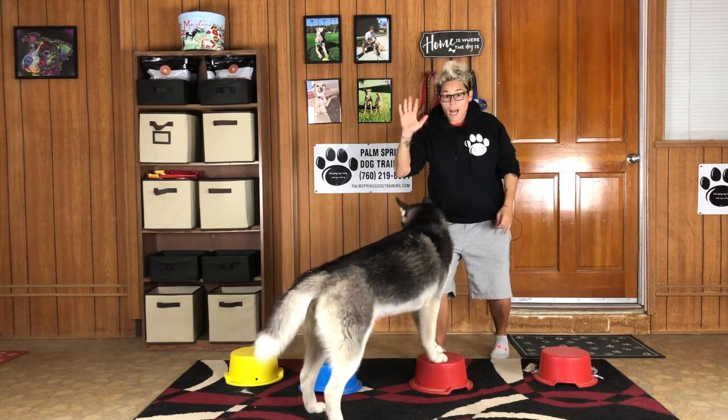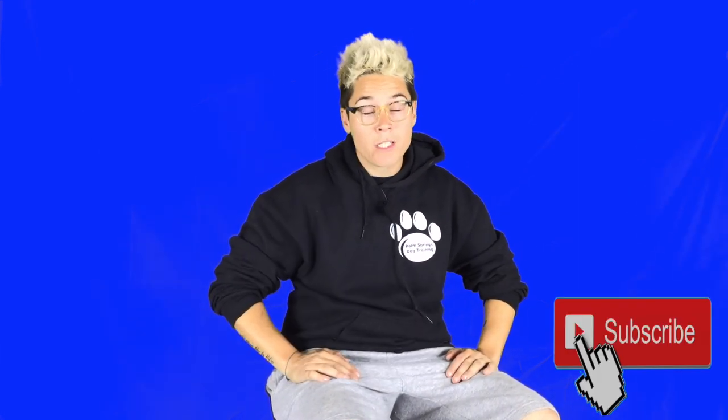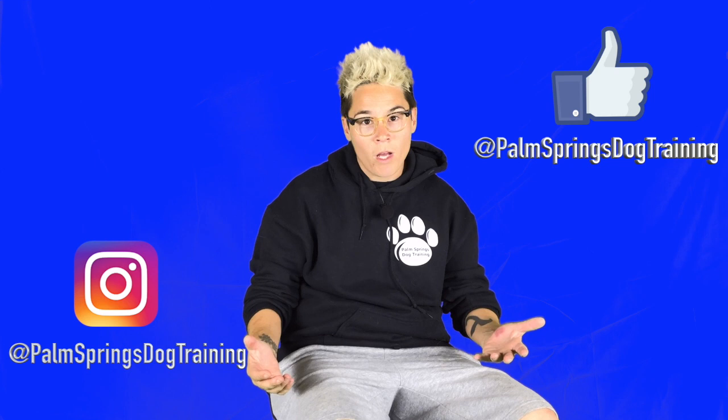Step number five: repeat the exercise. If today's video helped you get your dog's attention while having fun at the same time, go ahead and give us a thumbs up and don't forget to subscribe to our channel. You can also follow our daily training journey on Facebook and Instagram. Thanks so much for watching, everyone. See you next time and happy training.